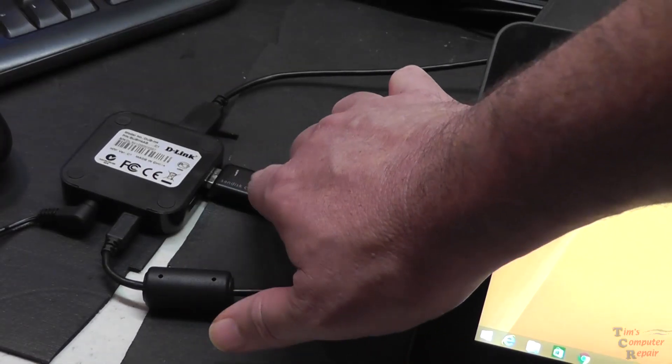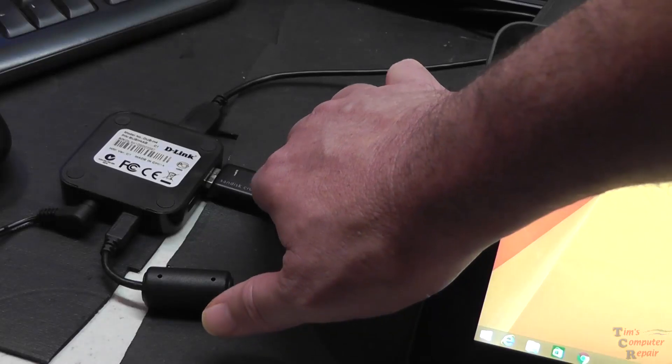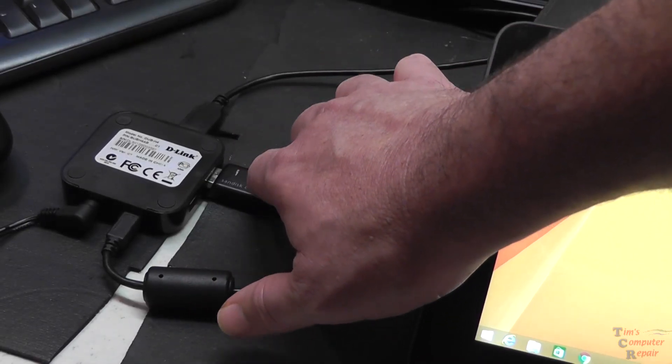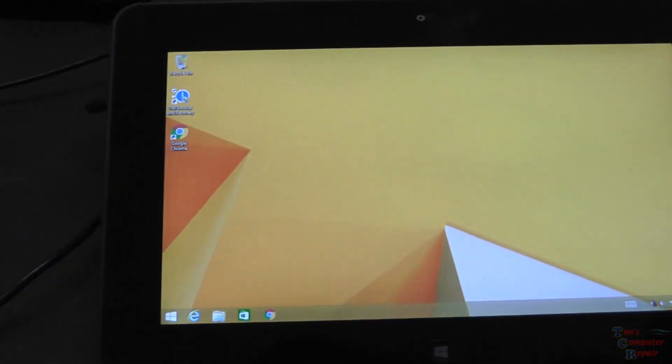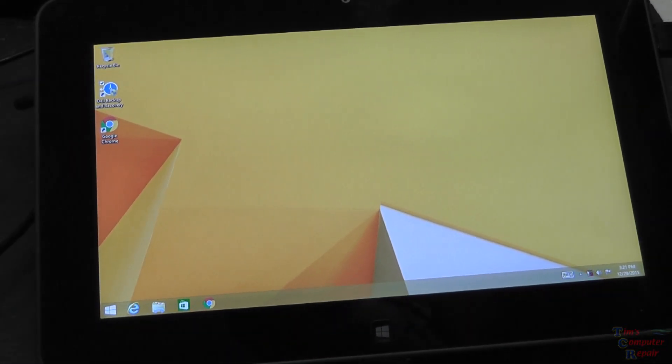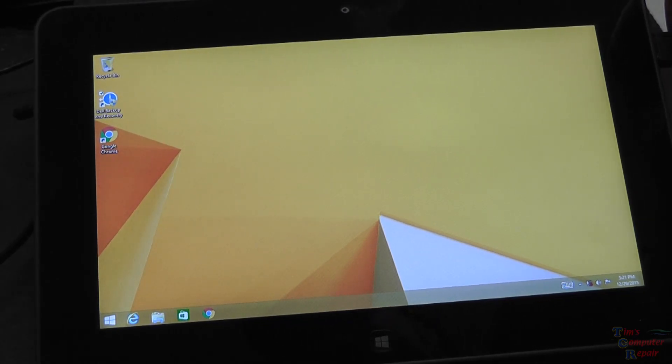This has to be formatted in FAT32 and has to contain the 32-bit version of Windows 8 for this tablet to recognize it. That's very important. If you format that drive in NTFS, this tablet will not recognize it. So that's really important — I just want to point that out.